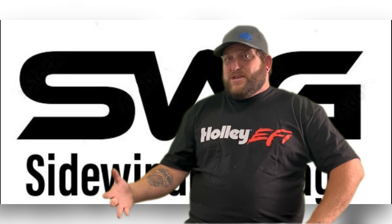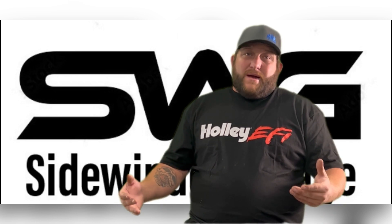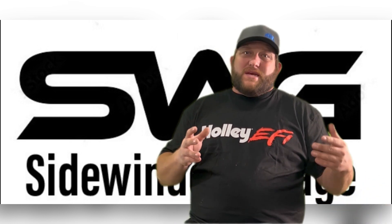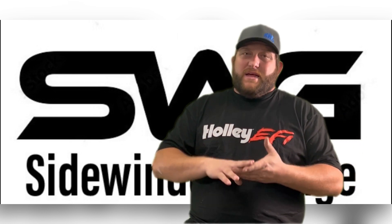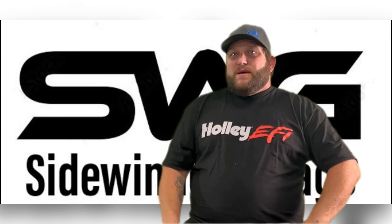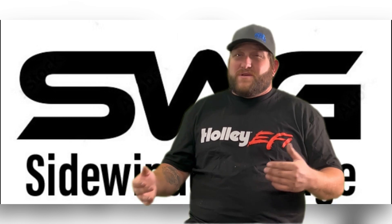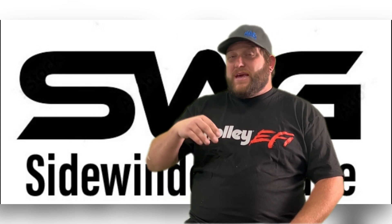Now that we've covered the basics of the Gen 3 platform, we can go over the interchangeable parts between the LS and the Vortec. Pretty much all the parts are interchangeable. You can put LS1 heads and intakes on the Vortec engines. For accessory drives, you have to make sure you use the same accessory drives — LS1 with LS1, F-body with F-body — all the bracketry has to be the same. It will become a little bit more tricky when we get to the Gen 4 platform, but there are still going to be a lot of interchangeable parts between the Gen 3 and Gen 4. I'll go over those in another video, but for now just know to keep with the Gen 3.